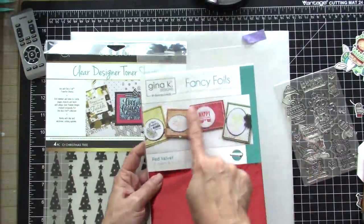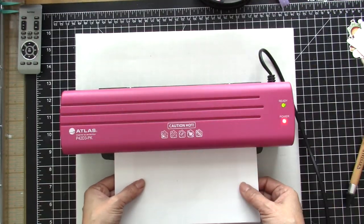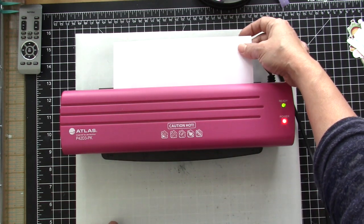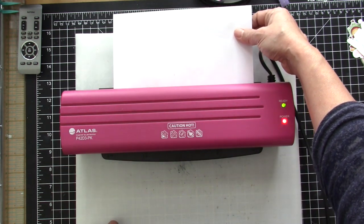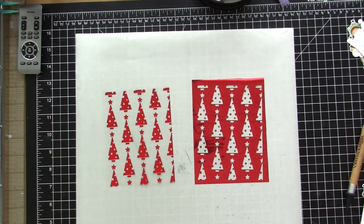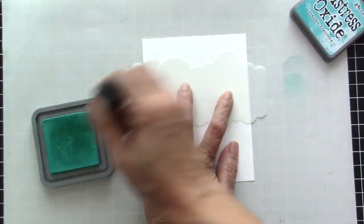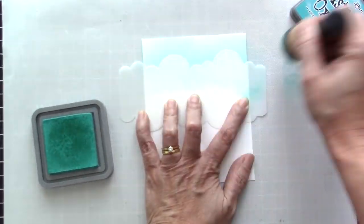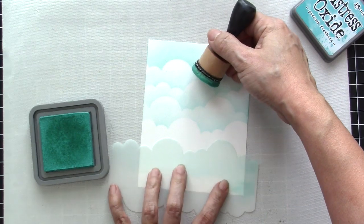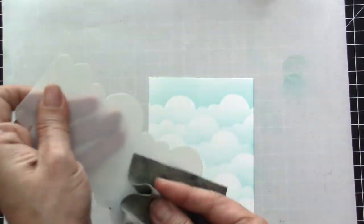Now it's time to work on card number two. I'm going to use this Oh Christmas Tree clear designer toner sheet from our collaboration last year, as well as the red velvet foil by Gina K Designs for Thermoweb. My laminator is hot and ready and I am going to foil this piece — I really love doing this because you can just see the color and shine that transfers to the designer toner sheet. Before assembling the card, I have a piece of Bristol smooth white card stock and I'm using the new cloud stencil by Newton's Nook Designs with peacock feathers ink and my mini ink blending tool to add clouds to my background.